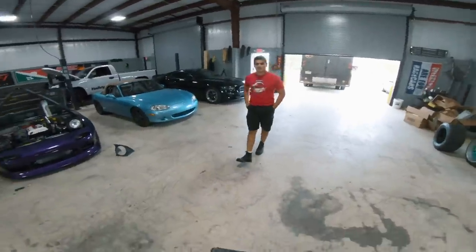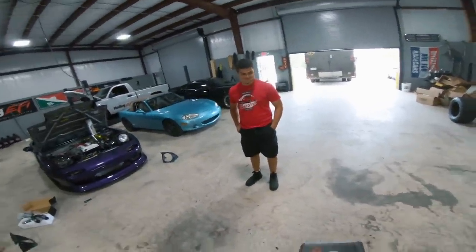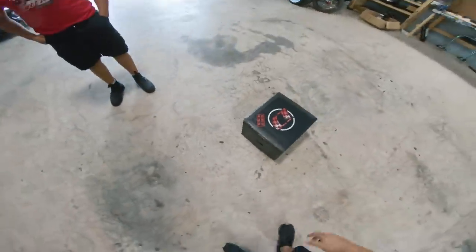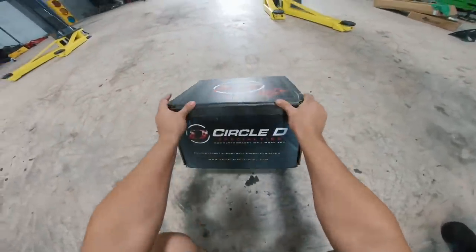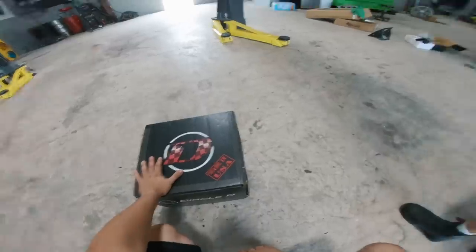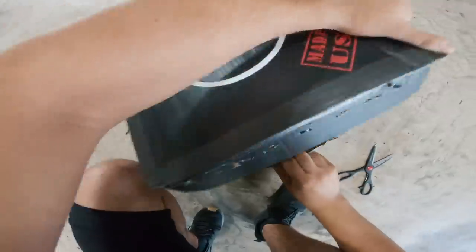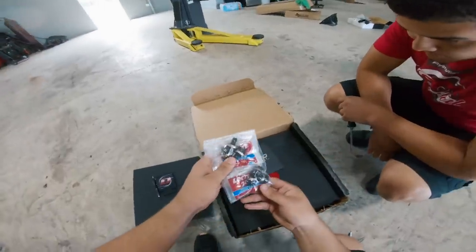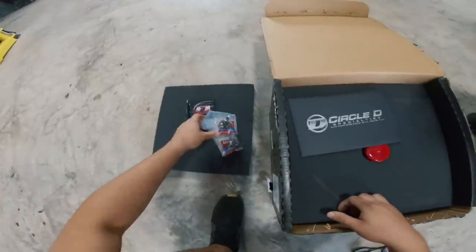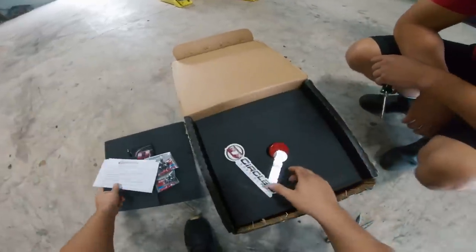In the video I was joking around saying whenever you send this back, send it in a new box because ours was torn up — and they actually sent it in a new box. We got the converter back from Circle D. Look at this: we got a pin, another koozie, new hardware with Loctite, stickers, and torque specs — all that good stuff.